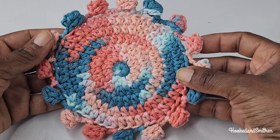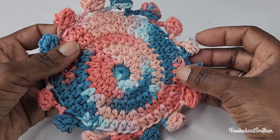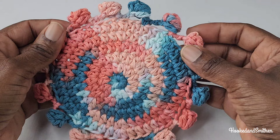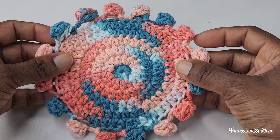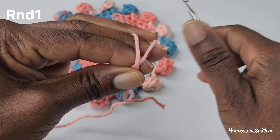Hi everyone, it's Jillian and welcome to my channel and another crochet tutorial. For today's tutorial we're working on the popcorn coaster. There are two versions of this coaster and I will leave a link to the pattern in the description so you can check it out for yourself. Let's get started.